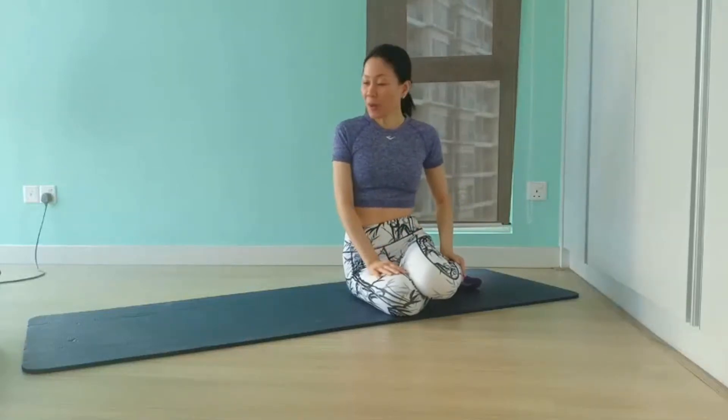Good morning everyone, it's Eileen here. Today we are going to do a couple of classical mat exercises that will target your six-pack zone. So roll out your mat and join me.